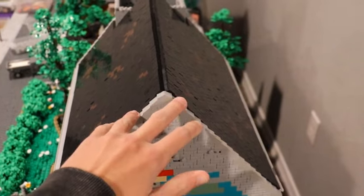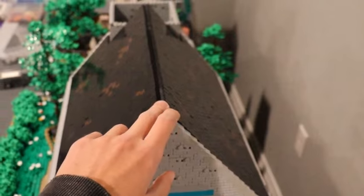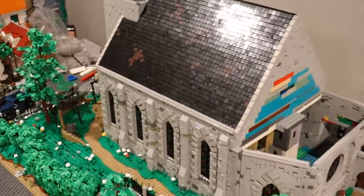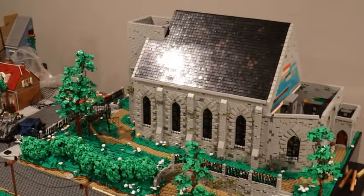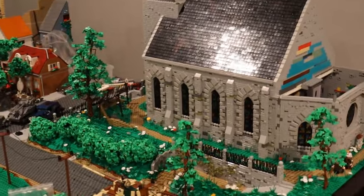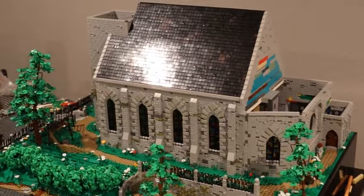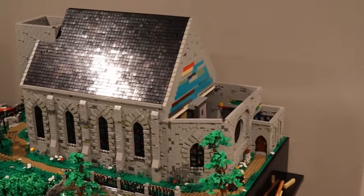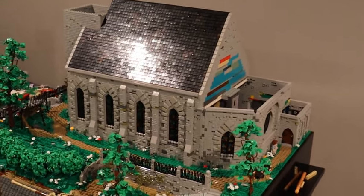Got that roof all set into place — it was a little bit trickier than I thought getting those connections in, it was a little tight and I had to remove the tower. But I made this thing a little bit modular so I'd be able to have some functionality with that. It's a lot taller than I was expecting the roof to be, but I'm still very happy with it and excited to see what it's going to look like with the tower all put together and then the back section roof, which I think I'm going to try and design next.